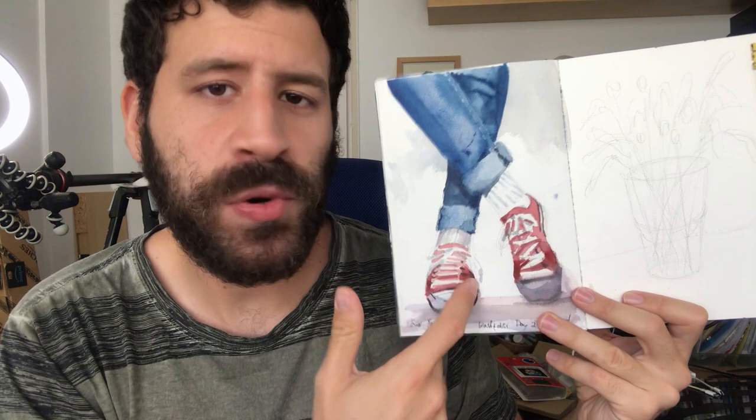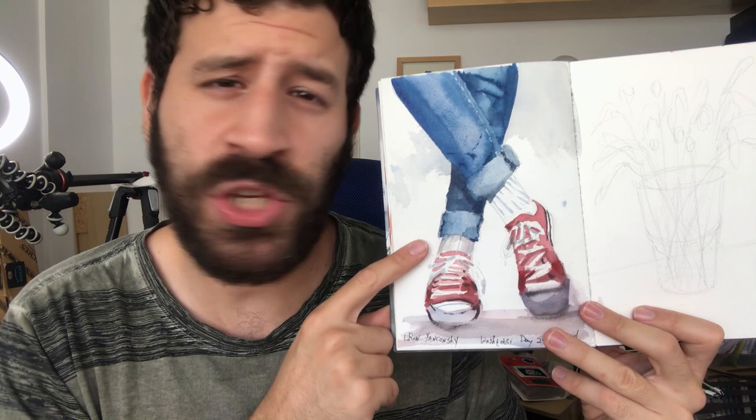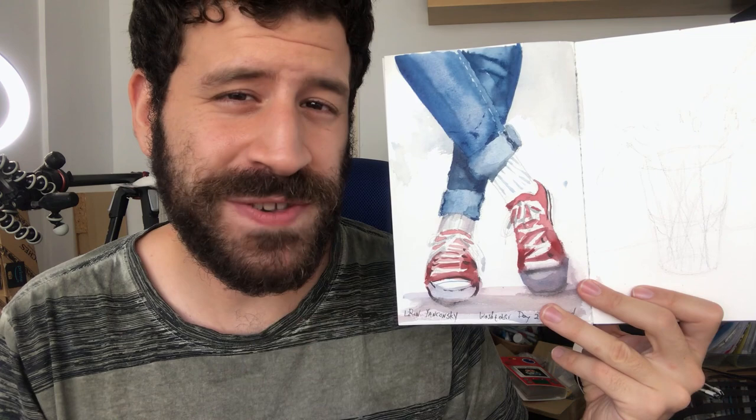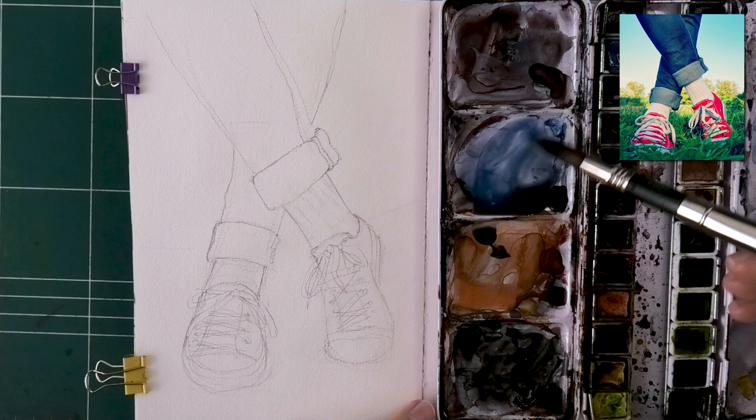Hey, what's up? Liron here. Thank you for joining me in this video. In this one, we're going to learn how to preserve the glow of the paper. We'll do this by using relatively lighter layers, because a big element in watercolor painting is the light hitting the paper white and returning to the viewer's eye. So we'll learn how to preserve that using this very unusual subject — something I don't paint as much: clothes, fashion, stuff like that. This was actually yesterday's Washtober prompt: jeans. I'm sorry, there isn't a live video — I couldn't do one this week, so you're getting a video instead, but next week we'll have one. Without further ado, let's jump into the process.